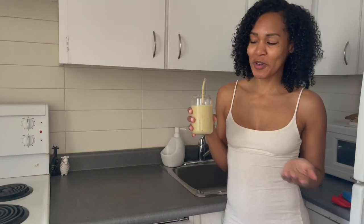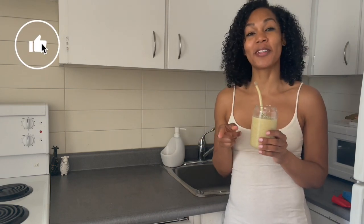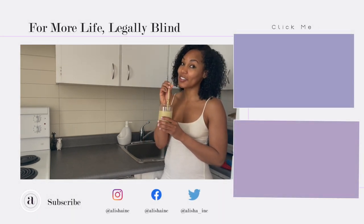Well, that was fast. I hope you guys enjoyed this video. If you did, you know what to do — tap the like, subscribe for more. Comment down below any hacks you have for the low-vision and blind community. Until next time, stay safe, stay sane, stay blessed. Love you later.